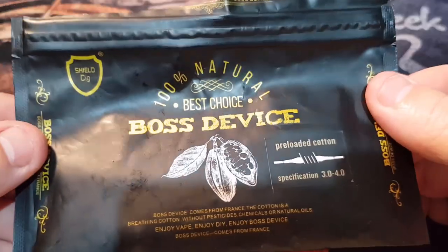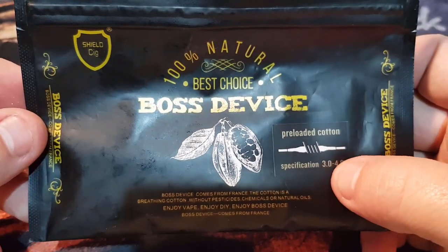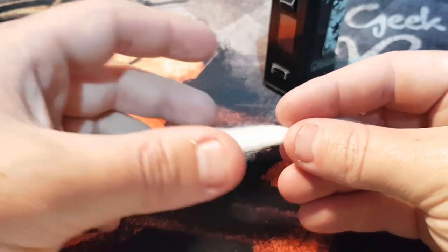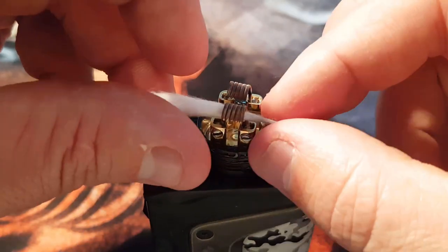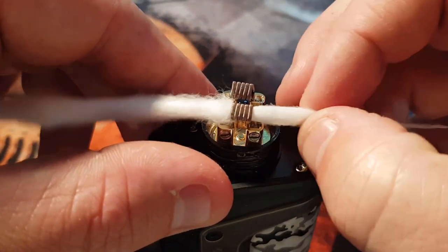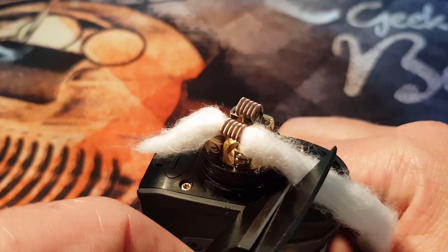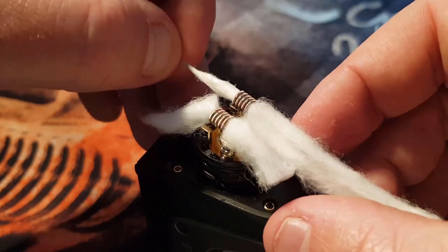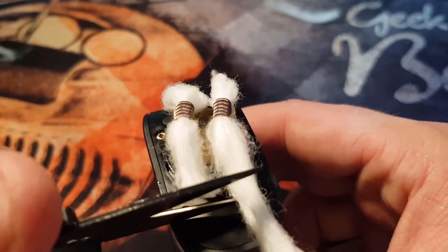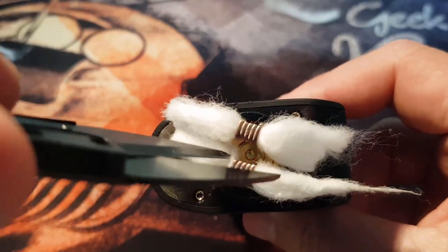Now we want to wait for those to cool down and get our cotton ready. I've got Best Choice Boss Device 100% natural cotton — there are some pre-loaded cotton strips in there, which is great if you're a new builder. Once you've got a piece of cotton, roll one side up real tight, feed it through the coil — you want a little bit of restriction. Pull your piece through and when it starts getting tight, pull it back a little bit.